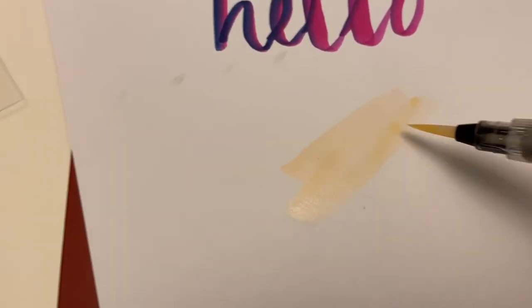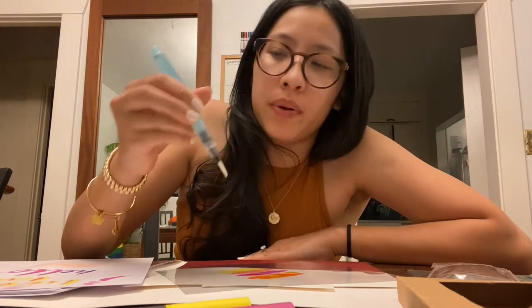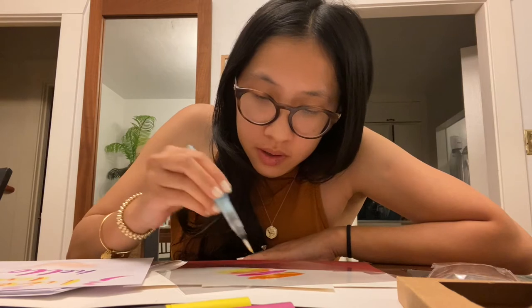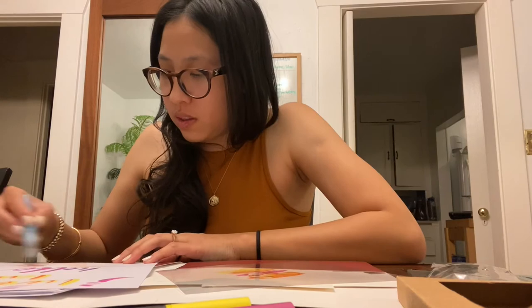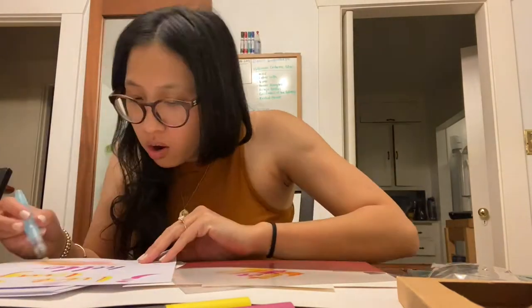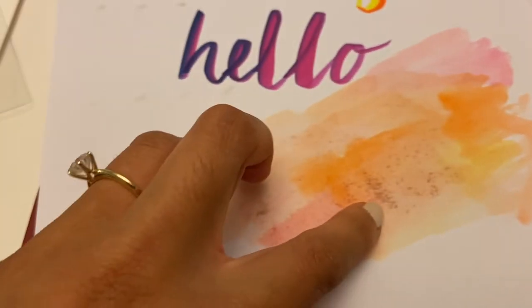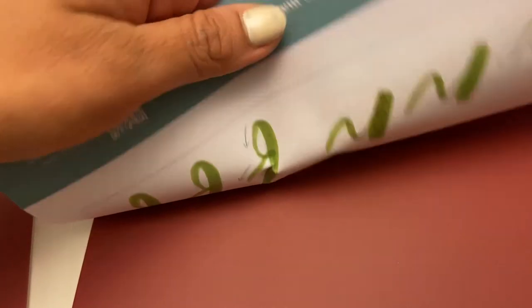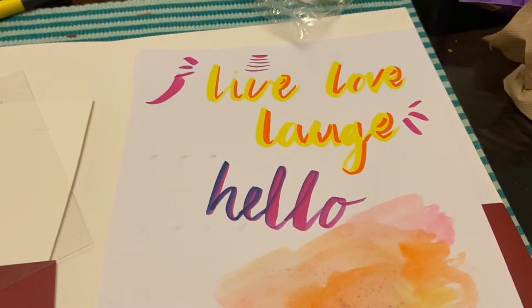Okay I put too much water, let's try this again. It's all about blending — you really don't need that much water. This is cool! I used a little bit too much water so it's leaking through, and it's also showing a little bit of my practice writing in the back, but overall I feel like I understand the assignment.